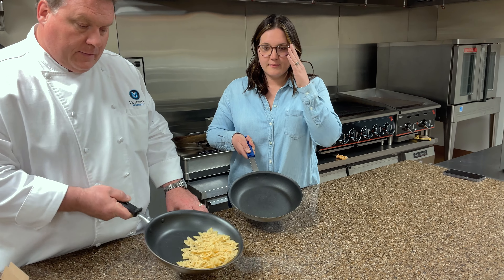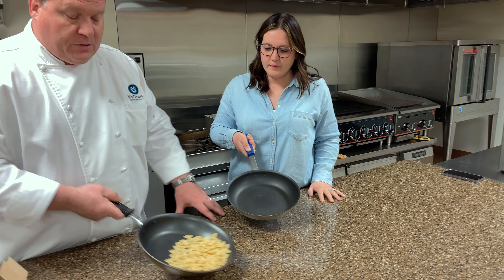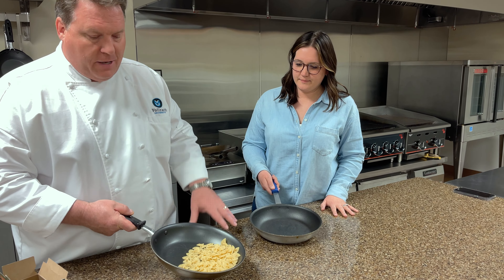Is that even like a thing? Is it actually useful or is it just for show? No, absolutely. When you're in a kitchen and it's busy, you don't take time to use a spatula. Anything you can flip like this is how you do it.